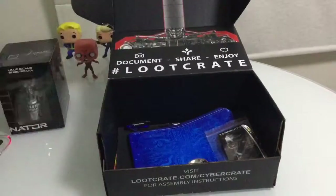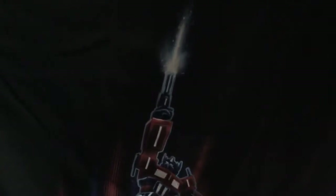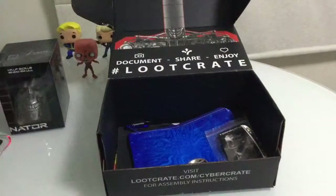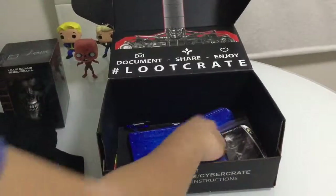Next we have this shirt, I'll unfold it. It's a Transformers thing - it's like a shooting scene going up into the sky. It looks alright, but I'm never gonna wear it because I don't like this stuff.